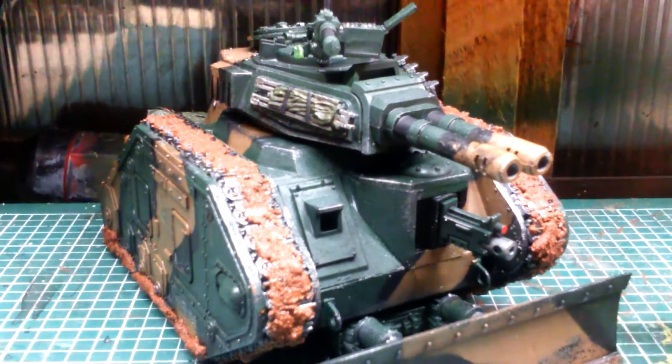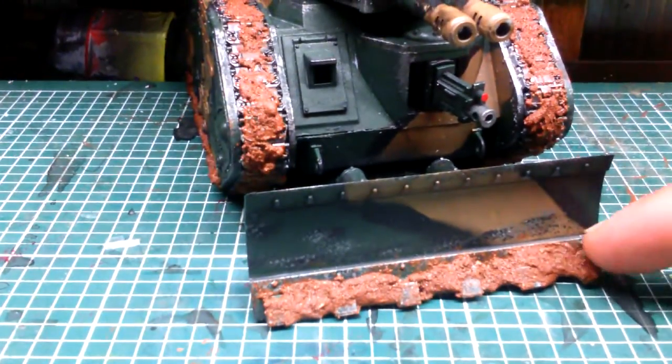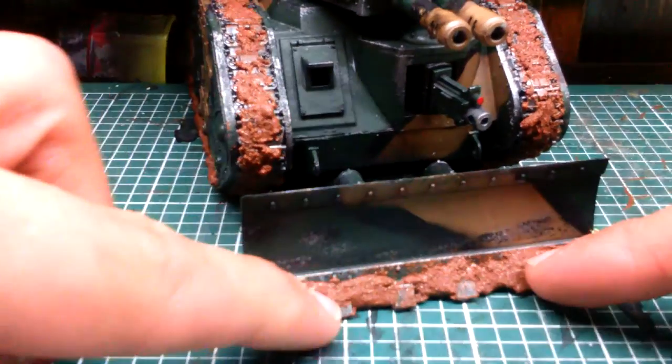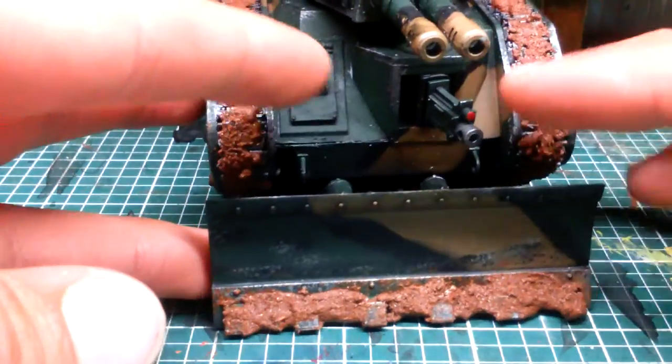Let's begin with the front. We have the dozer blade, all weathered up with mud effect on the bottom, so it looks like it's picked up some mud while plowing through whatever it's plowing through.